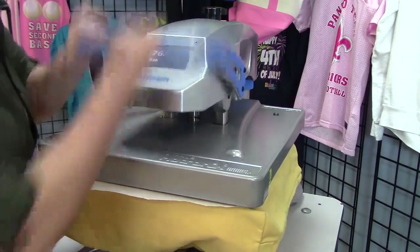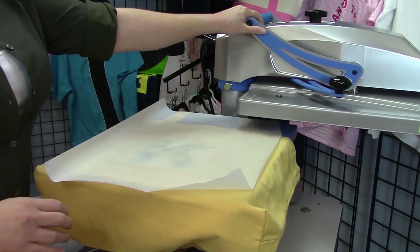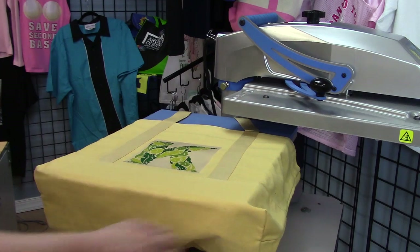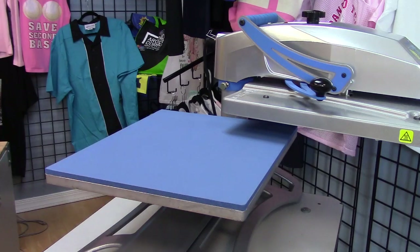30 seconds are up. I'm going to open the press and swing it away to remove my bag from the heat press. I'm going to set this aside until it cools, and then we can peel the transfer paper and reveal our finished transfer.